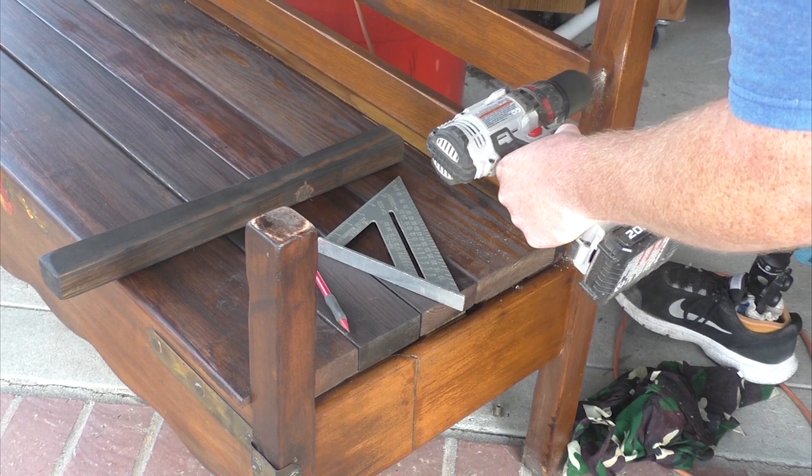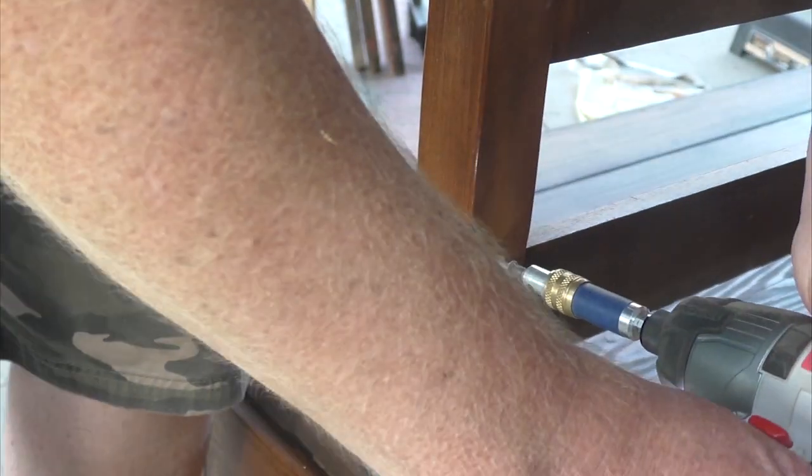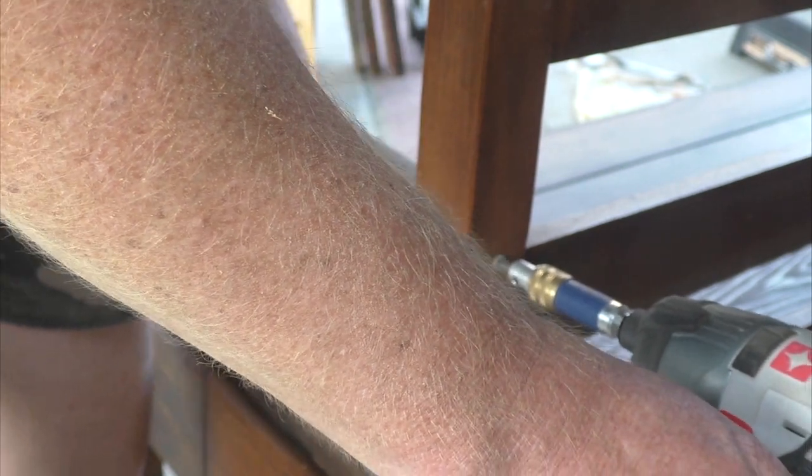One last-minute addition is to make use of those posts sticking out from the front of the bench and trim those into armrests. Those posts ended up being just at the right height for someone's arms while sitting on the bench. The bench is all done. My parents had commissioned me to build this, but I don't know if they're getting it back now — I kind of like it here.